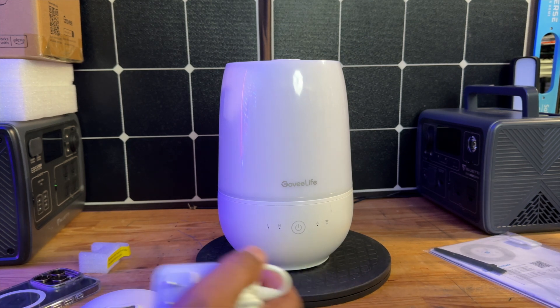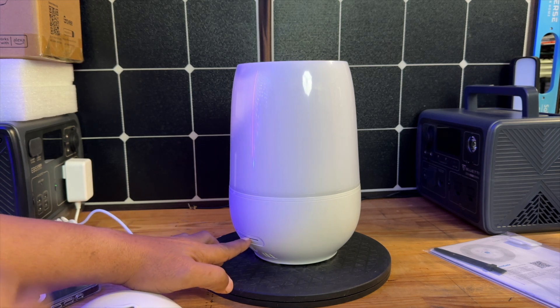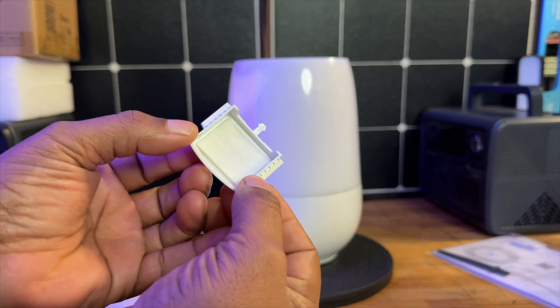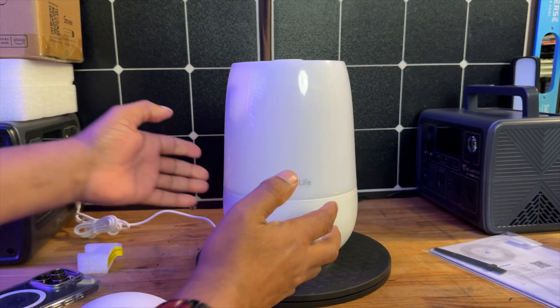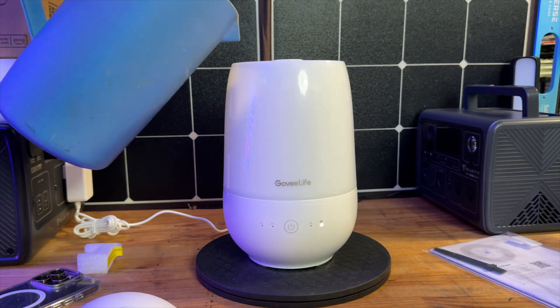Let's add a little bit of water to this guy and plug it in. Before we plug it in, I want you guys to see where the little tray is here. For your aromatherapy, you have this little small tray. This one comes with one sponge already installed — you're just going to add your essential oils to that. Then we're going to add some water to get it set up, and then we'll take a look at some of the smartphone features.